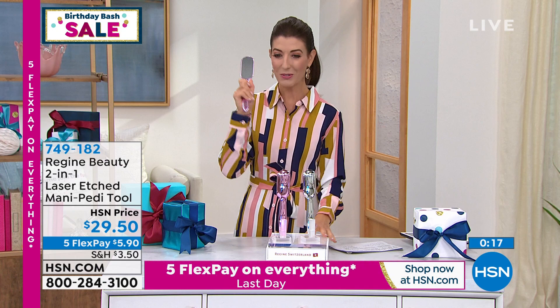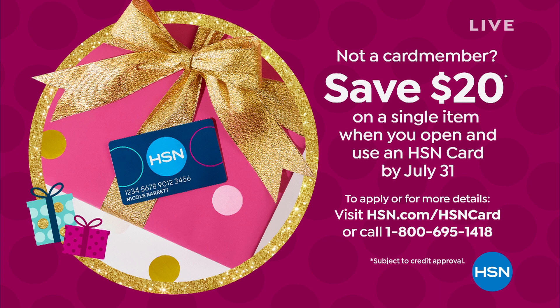I wish we had more time on this one because this to me is incredible. Choose the pink or you can choose the chrome — you're going to love it. You can save $20 off today when you open a single item and purchase an HSN credit card. Check that out online at hsn.com. I was just actually doing my feet while we were watching that video — that is the bomb, that amazing mani-pedi tool.